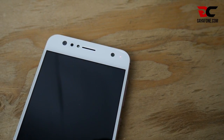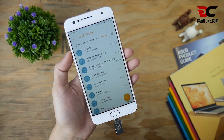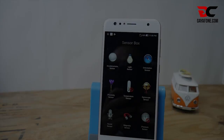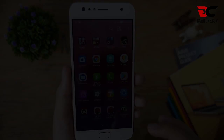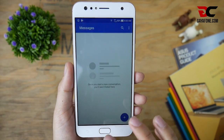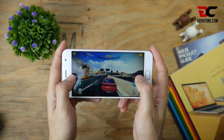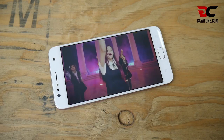Fitur lainnya yang tidak kalah penting, ada LED notifikasi dan dukungan USB OTG. Bagaimana dengan performanya? Dengan kolaborasi antara sistem dan ponsel yang begitu baik, ponsel ini terasa ringan sekali — bermain game favorit pun tak perlu khawatir. Segala aktivitas ponsel ini ditopang dengan baterai sebesar 3000 mAh.